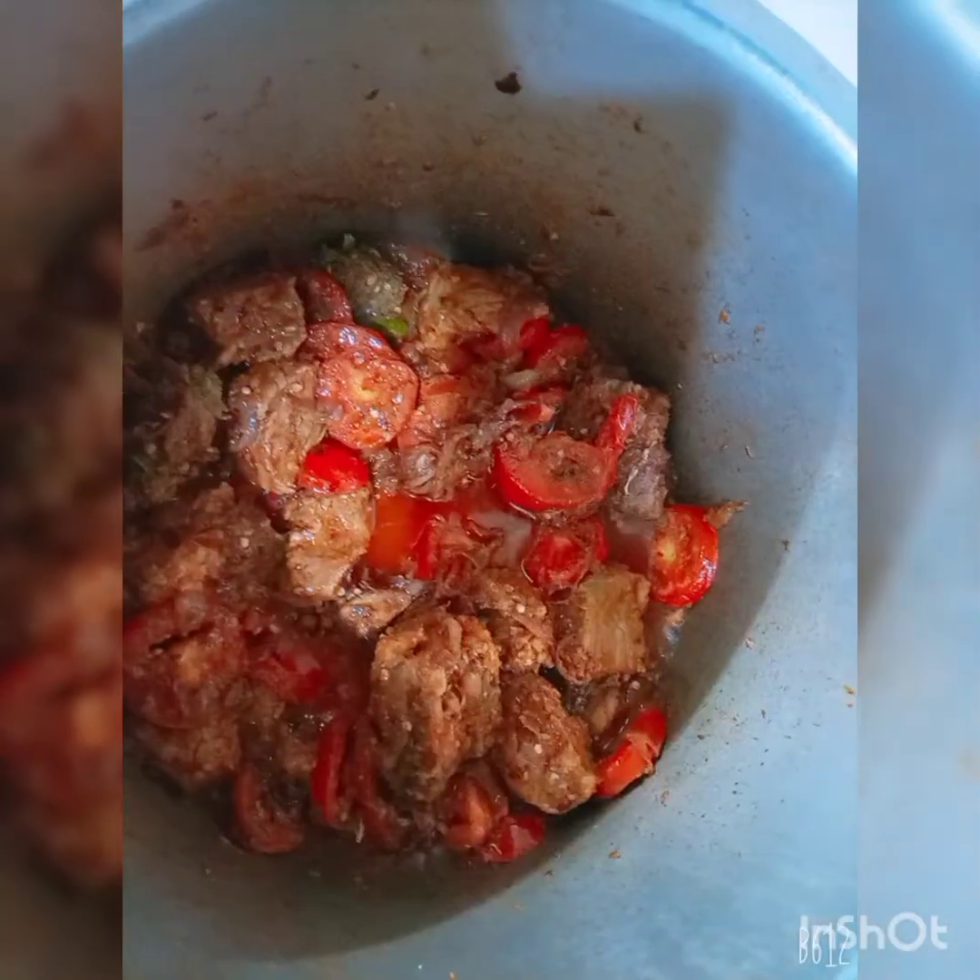My mom made a biryani for me. It's ready. Most of the biryani was done and it was very delicious. I will add a biryani recipe on my channel before.